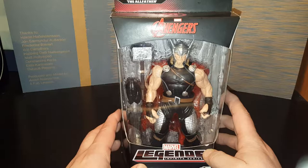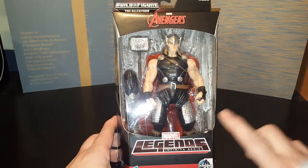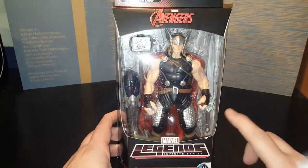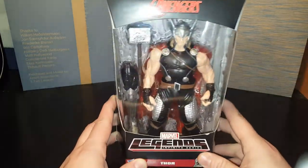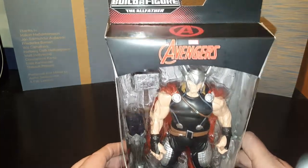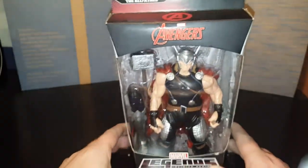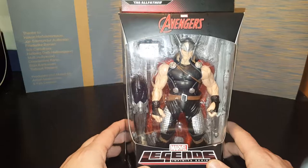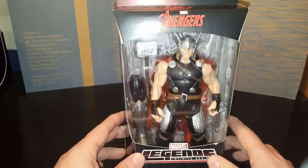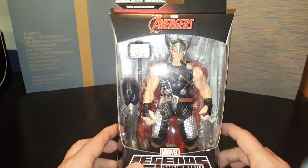I have five different figures, each one from the Marvel Legends series. They each have a part — as you can see, there is a part inside. This would be Thor. The Marvel Legends series has a Build-A-Figure. If you can see up there on top, a Build-A-Figure. In this particular one, the Build-A-Figure is the All-Father, which is Thor's father. I figured we should probably start with Thor and then go from there, so let's start with Thor and see what we get.